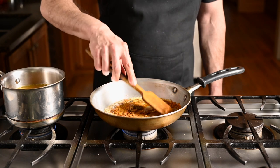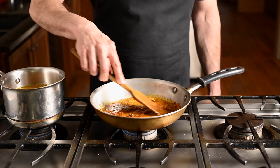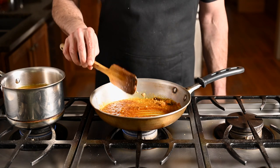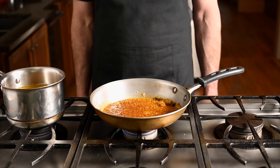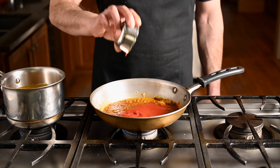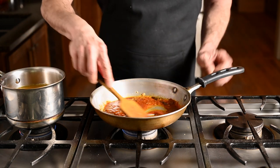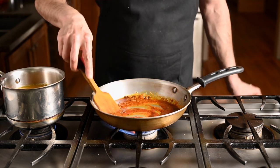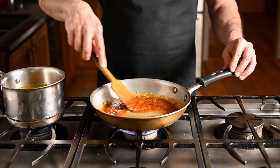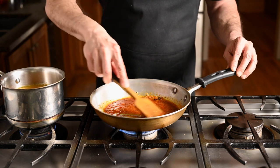Now we're at the moment of truth — the make-or-break point of your curry. Powdered spices hit hot oil and magic happens. This is why you're using more oil than you think you need: too little oil and you risk the spices sticking, and if they stick they can burn, and if they burn you're starting over. Cook the powdered spices for about 30 seconds to give all those wonderful oil-soluble compounds a chance to permeate the oil. If things look like they're going sideways, just add the tomato paste immediately — it won't be quite as tasty but it'll be a whole lot better than eating burned spices.